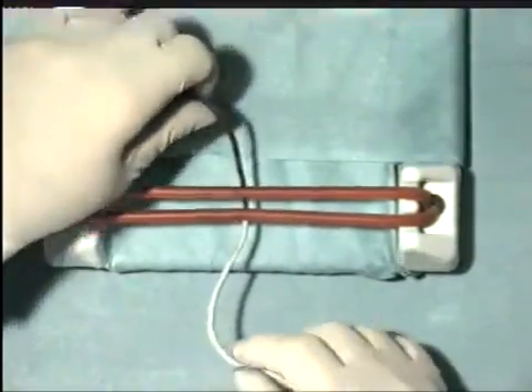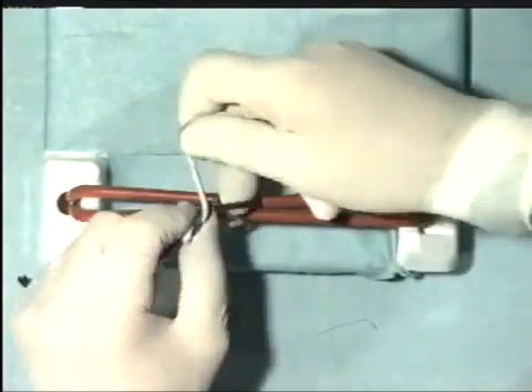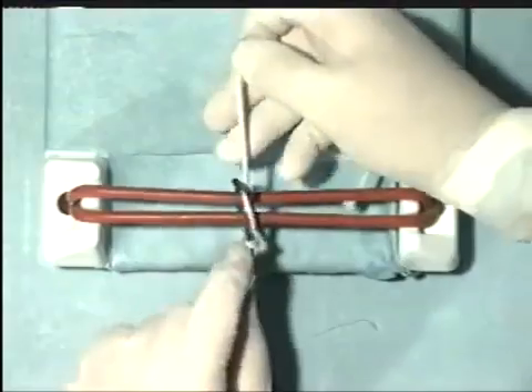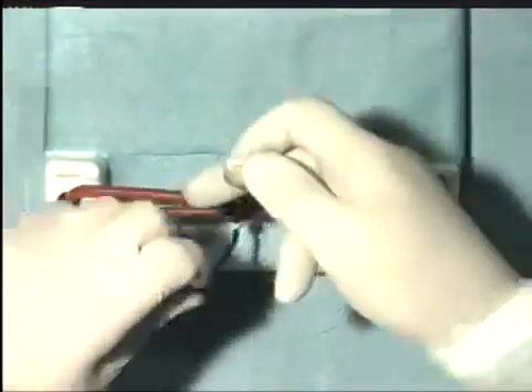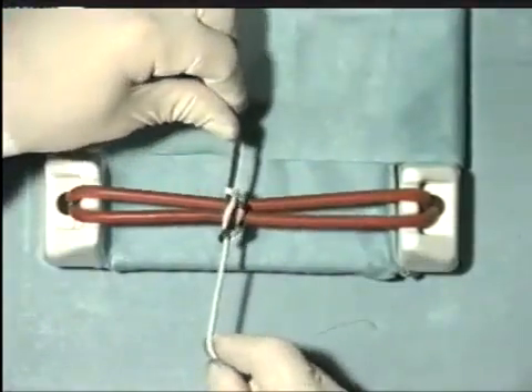Occasionally we want a knot which is secure and will not slip even with one throw, therefore we can tie two throws as seen here and snug that down, and then return by two more throws. And although we don't have a very pretty looking knot, we have a very secure surgeon's knot.